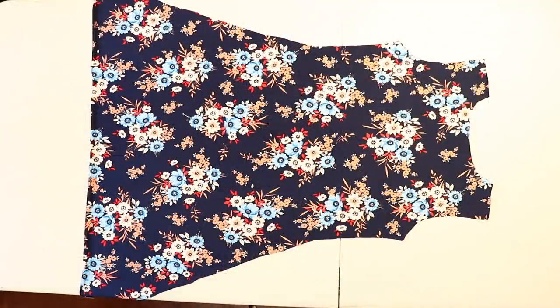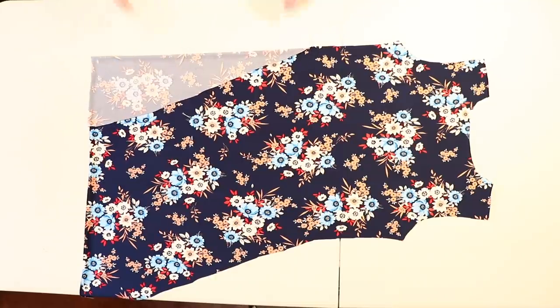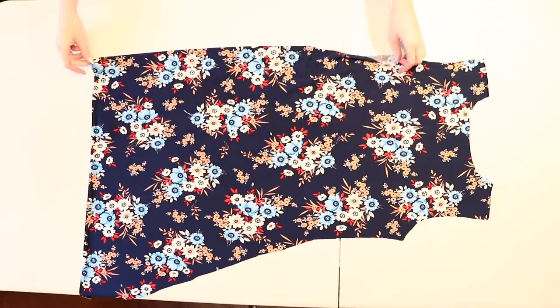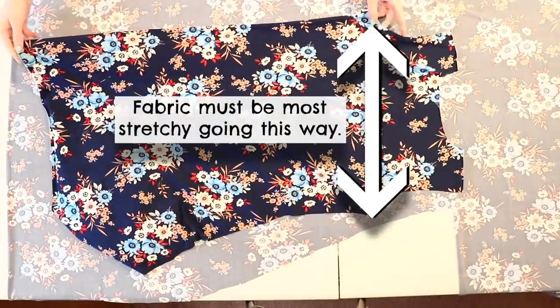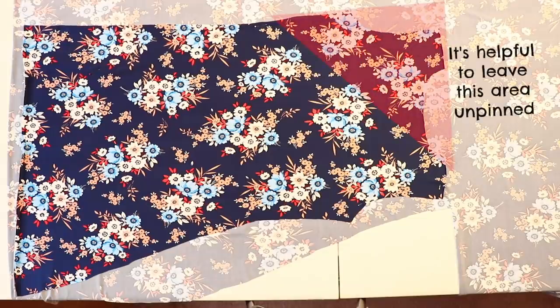We'll use this as a guide to cut out the two front pieces, but instead of having both sides of the skirt flared out, one side of each front piece will be cut in a straight line down from the waist, so fold one side of the skirt in to make that straight edge. I'm just folding it back behind the dress so you can see the shape more clearly, and pinning it so it stays.